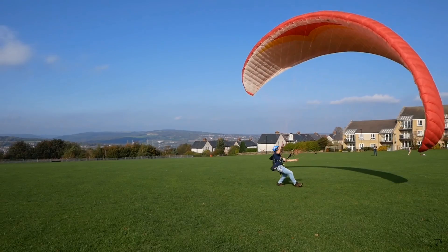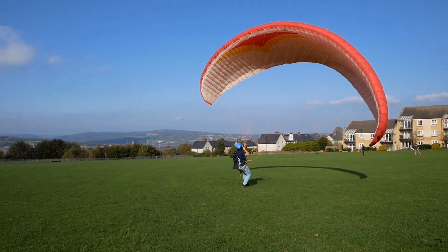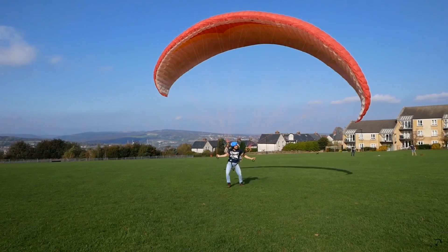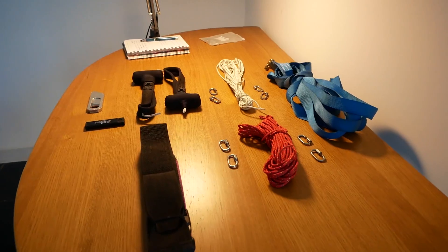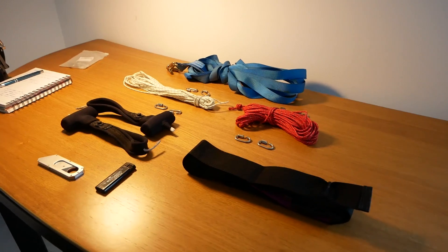I've wondered for a while what is the effect of having the wing closer or further away from you. I made an experiment on a short wing some time ago, so if you're interested go and check that one out. Today I want to test what if the wing is really far away from you, but we don't want to just extend the lines because that would change the shape of the wing. So I'm going to build some extensions with straps and lines and then we're going to go out and test it.